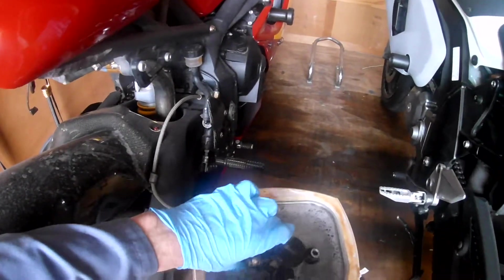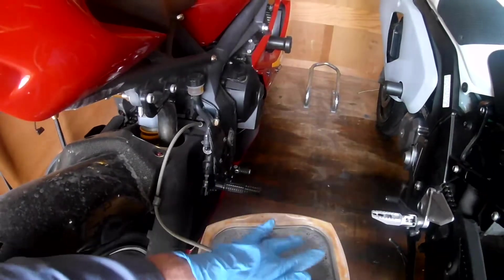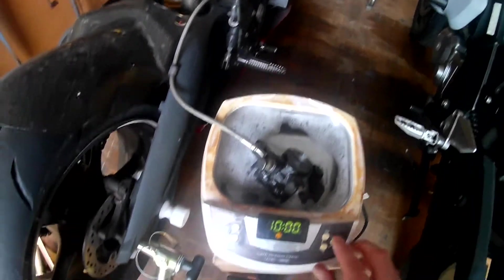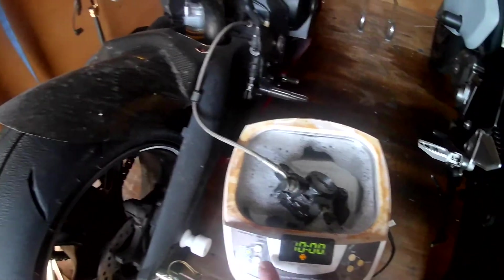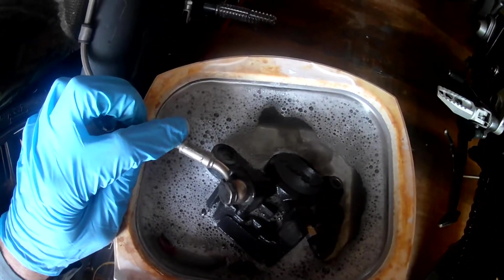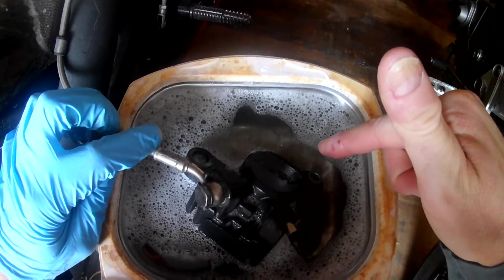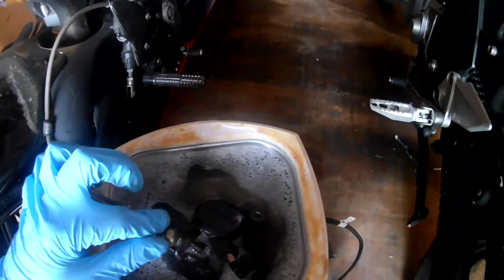I'm going to submerge the caliper again, and then we'll come back and take a look at this in a while. I'm going to set it for 10 minutes and turn it on. You'll hear it buzzing, and if you look on top of the caliper you can see the dirt starting to come off — it looks like smoke appearing. That's the little cavitation bubbles cleaning the dirt out. We're going to let that run for a little while.